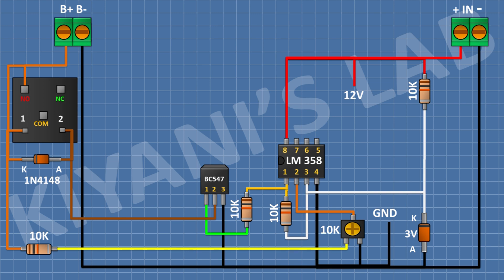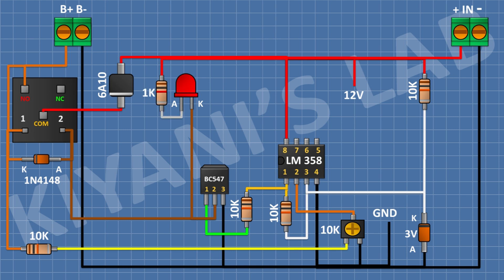After that I'm gonna connect a 6A10 diode and connect its anode to positive supply and its cathode to the common terminal of the relay. After that I'm gonna connect a red LED and connect its cathode to pin number 1 of the transistor. After that I'm gonna connect a 1k resistor and connect its one pin to positive supply and its other pin to the anode of the LED. After that I'm gonna connect a green LED and connect its cathode to ground, then connect a 1k resistor with its one pin to the anode of the LED and its other pin to positive supply.